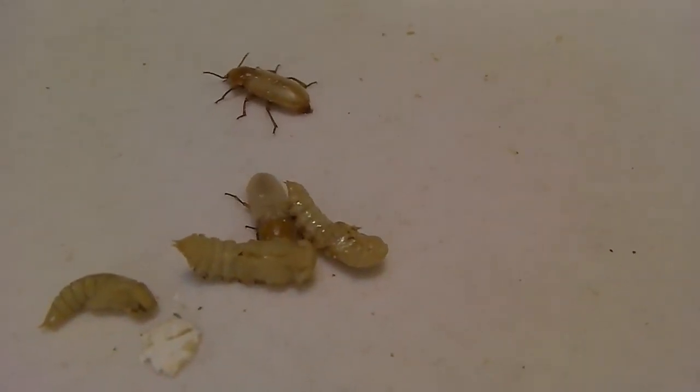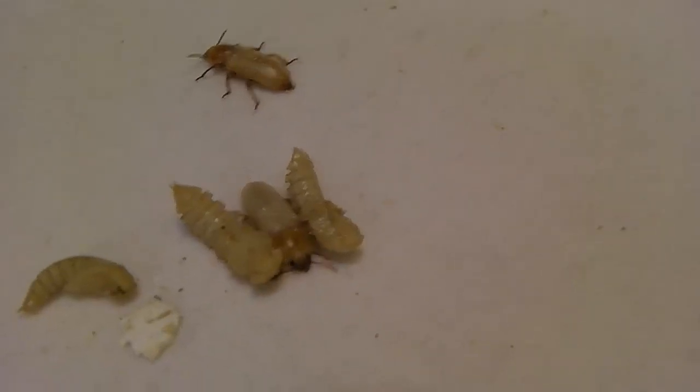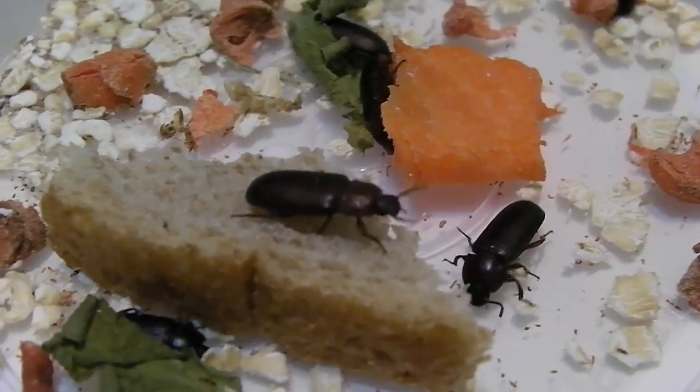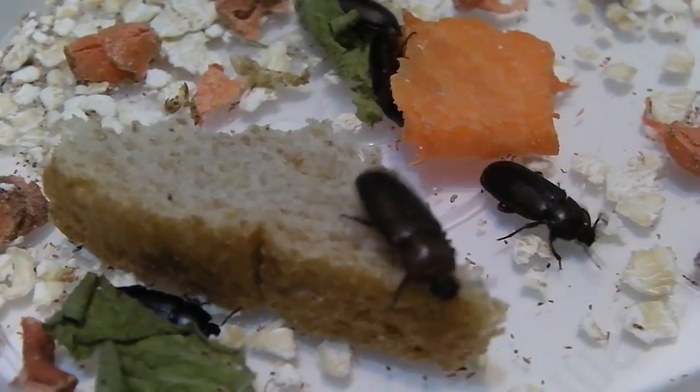After that, a white adult mealworm beetle emerges from the pupa. It soon turns brown and then almost black. The adult lives for a few months.